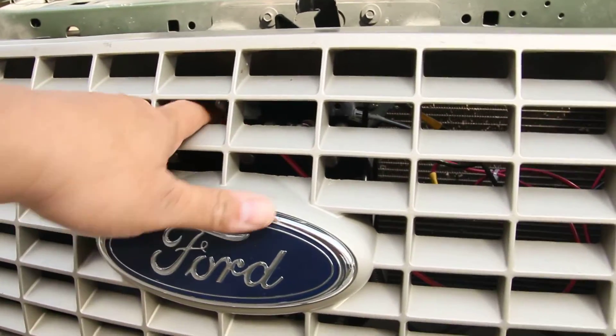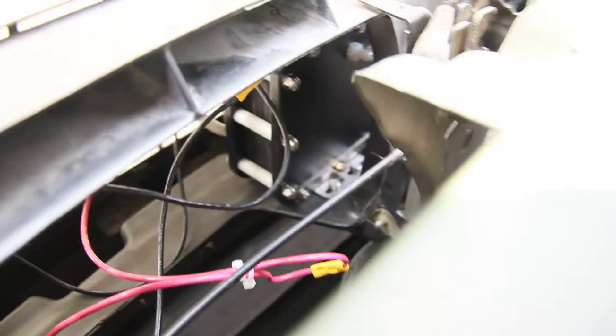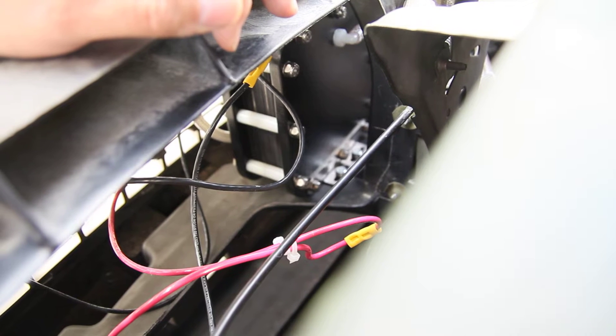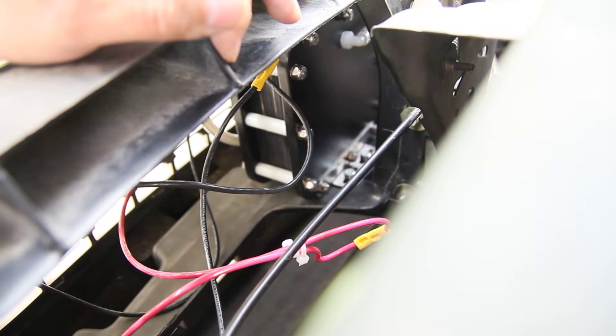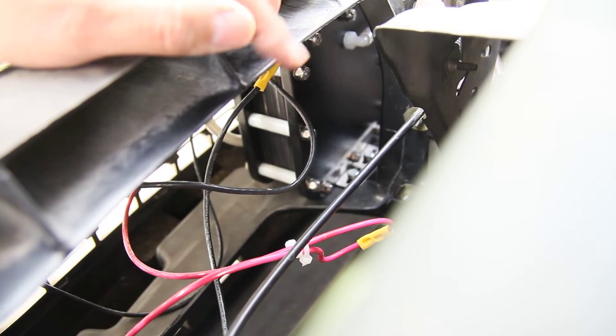The dry cell right in here consists of 27 plates. It's a 27-plate dry cell that consists of a formulation of negative plates and positive plates. I have two negatives and one positive hooked up here.